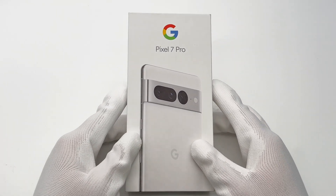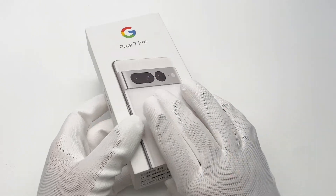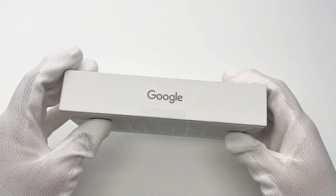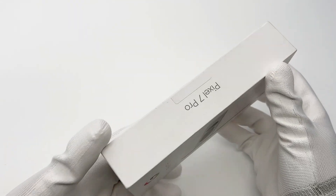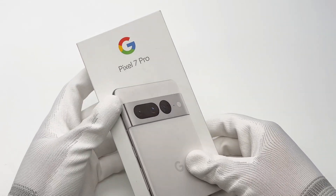Hi guys, welcome back to today's video. We posted the charging compatibility test of the Google Pixel 7 Pro last month and found it supports up to 23W. Today, let's take a look at more details on the charging performance of this phone.